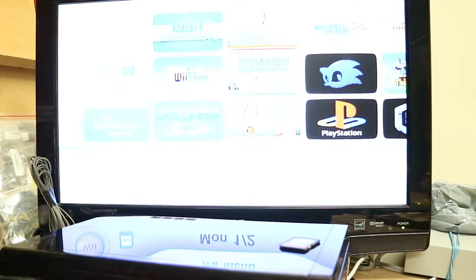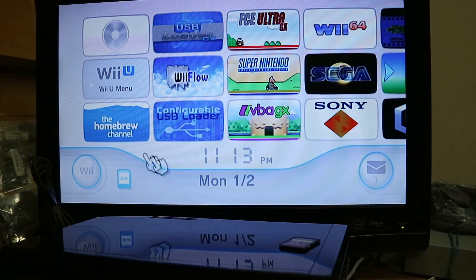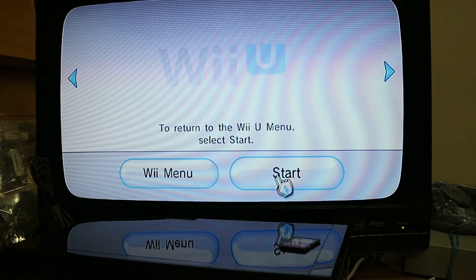So that's a brief view of what you're going to get. I'll show you how to get this now. The very first thing you're going to do is download the files and extract them to an SD card, format it to FAT32 on Windows, and on a Mac it's MS-DOS FAT.